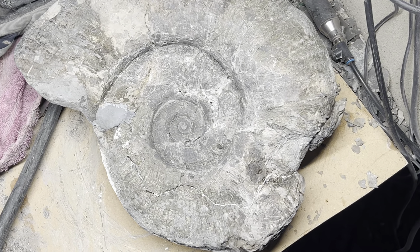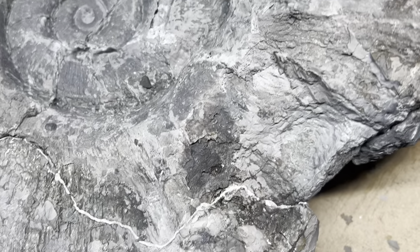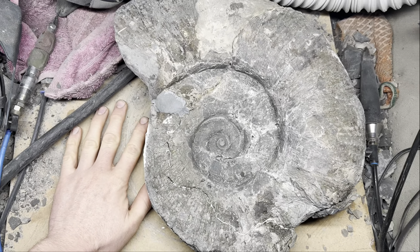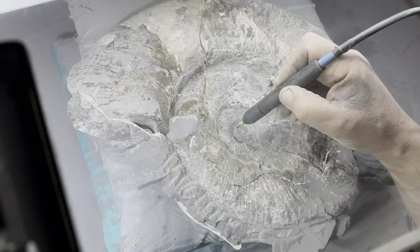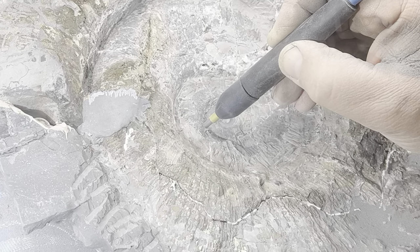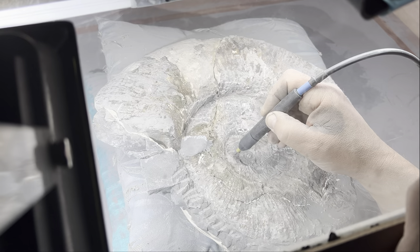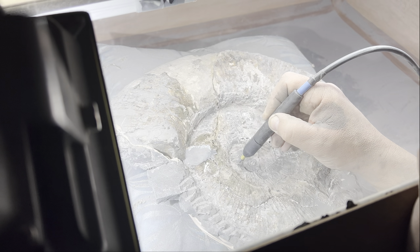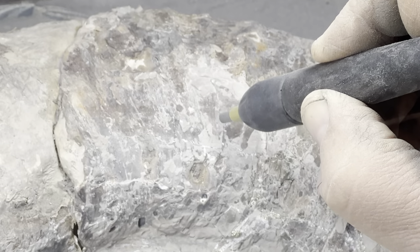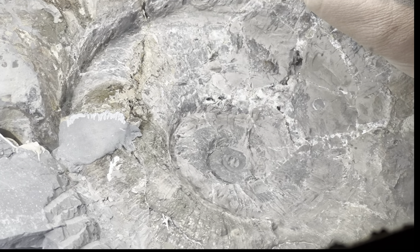A few more hours invested into the fossil and we still have more air abrasive work to go. You can see now the fossil is really starting to shape up. Here my dad uses an air abrasive tool to remove very precise pieces of limestone and shale, one little piece at a time — it's a very time consuming process. This fossil took several weeks to prepare, spending a few hours each day. However, as you can see, the results are certainly looking to be worth it.